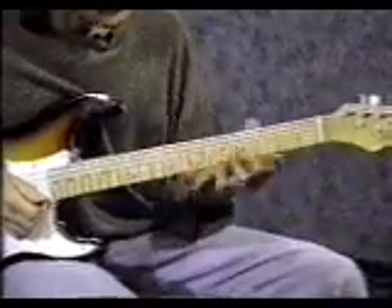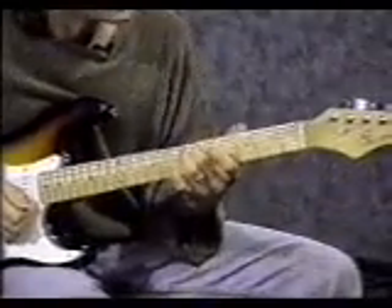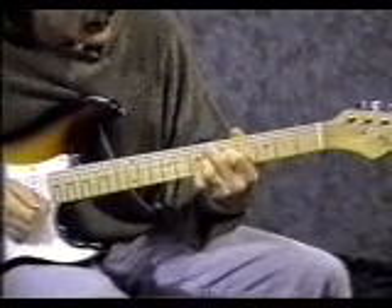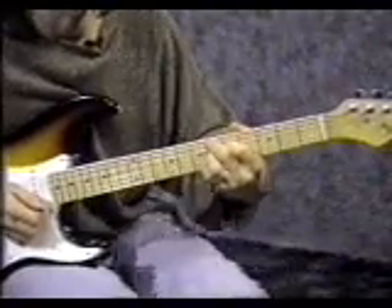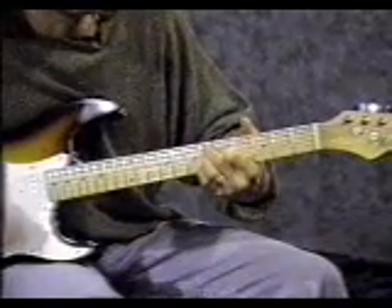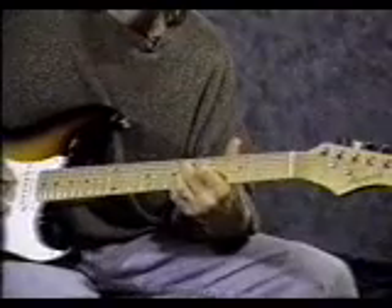To end the intro, make this chord shape: put your middle finger on the 5th string 6th fret, pointer finger on the 4th string 5th fret, 3rd finger on the 3rd string 6th fret, and pinky on the 2nd string 6th fret. With your pinky, try to mute the 1st string by laying it over so it just barely touches — so it doesn't make any sound. Strum the strings from the 5th string down.